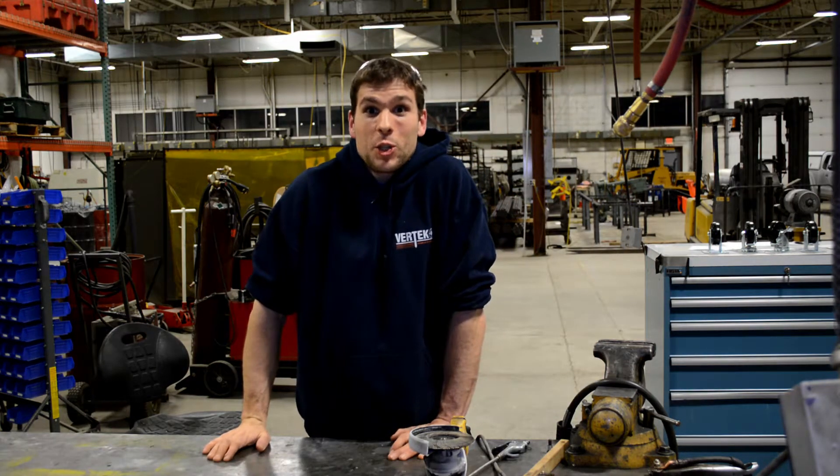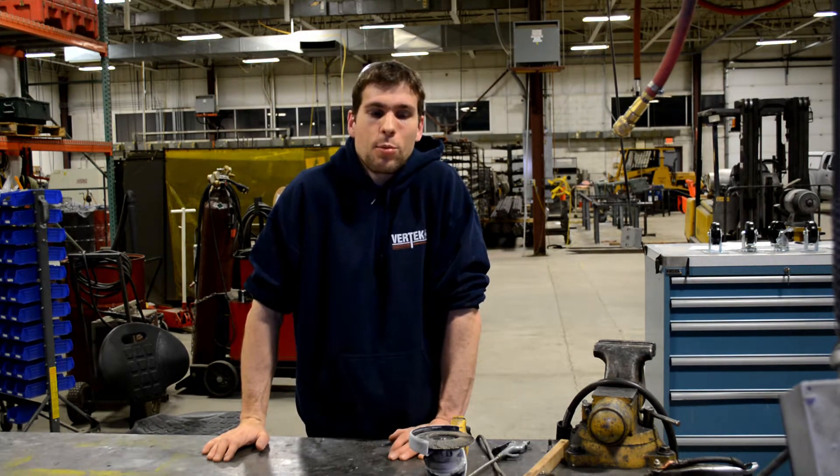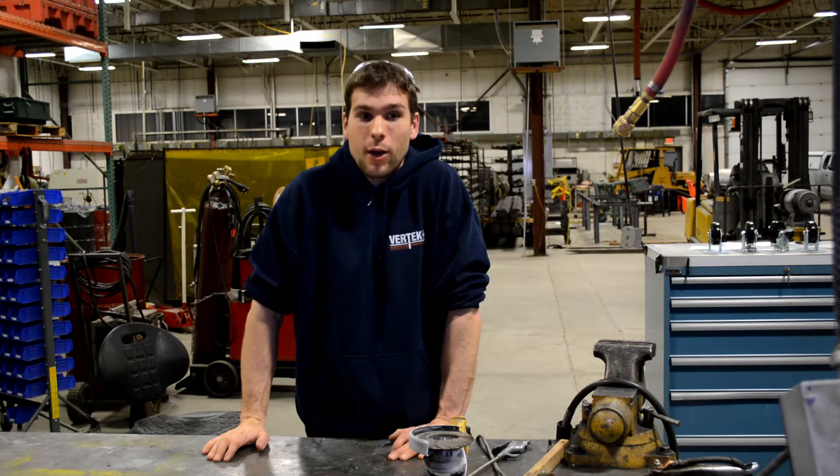What's up guys? I am here in the shop. It is late at night and I'm really psyched because it's finally time to start a project that I've been meaning to do for a really long time now. And that project is to build myself a new rear bumper.